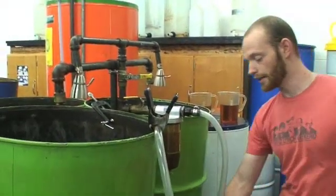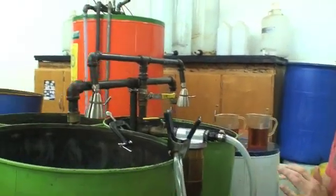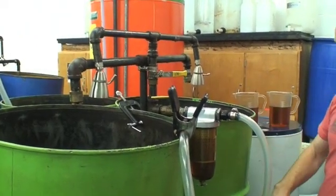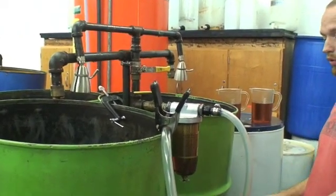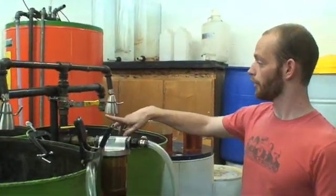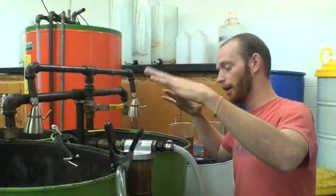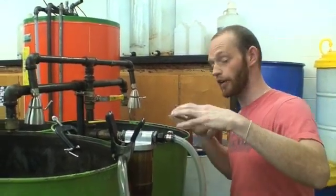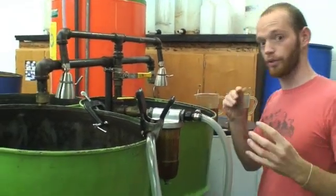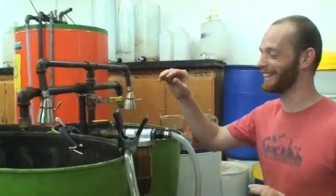We stop before any biodiesel escapes and then go to the washing process, which involves filling water into both tanks to the same level as the biodiesel — through these misters — which dances upon the surface and contacts all of the surface area of every bit of the biodiesel to get out all of the impurities and catalysts.